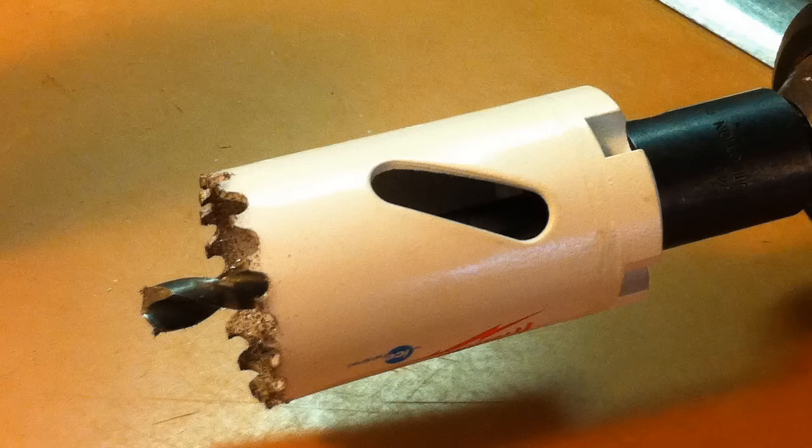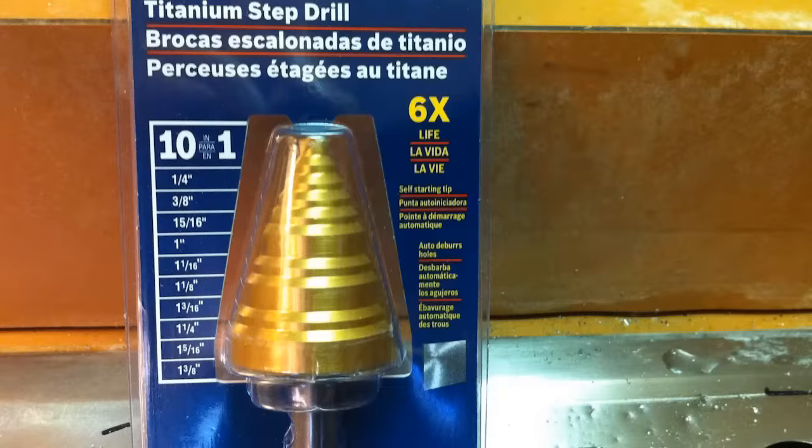I called the maintenance manager for some advice and he recommended a graduated step drill — I had never heard of that before. I made a quick trip to the local hardware store and sure enough, they had some various sizes.